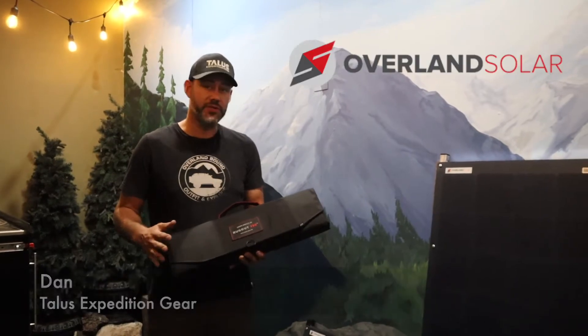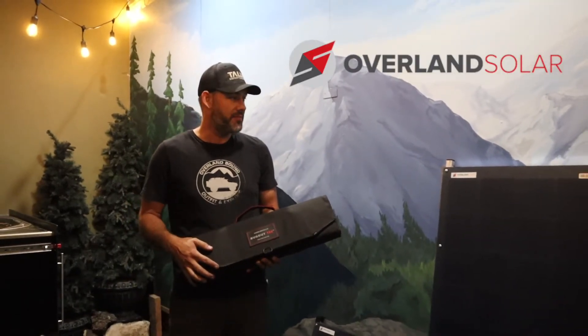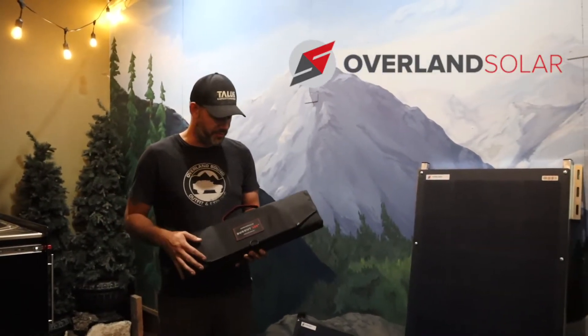This is Dan with Talus Expedition Gear in Boise, Idaho. I just want to talk to you guys a little bit about solar panels. We stock and work with Overland Solar when it comes to solar. They make a couple different versions so I'm just going to give you a little bit of information.